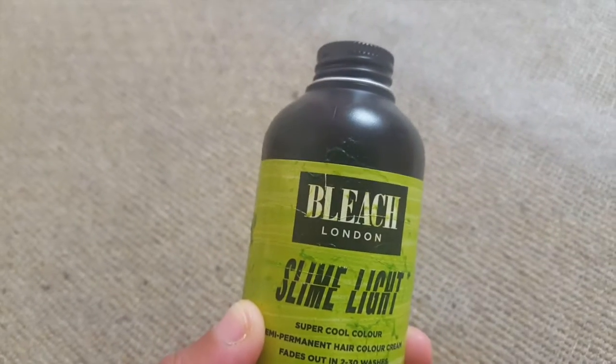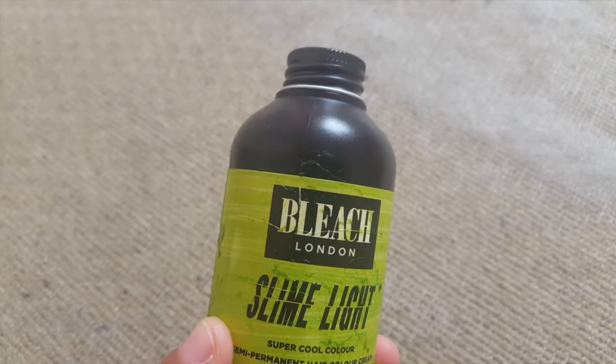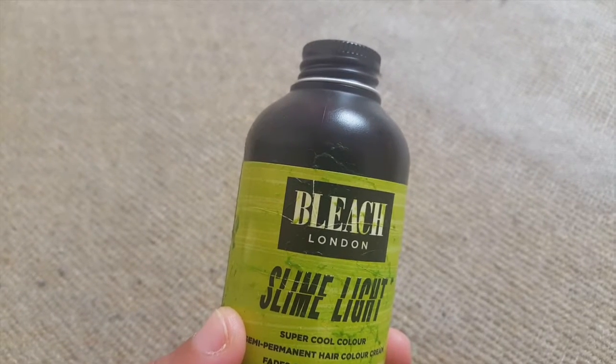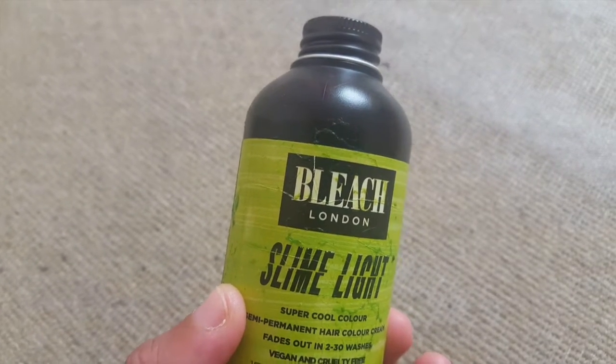Because it comes pre-mixed, you don't get any gloves, which I advise getting because it does make your hands messy. It doesn't properly stain, but it does linger — the next day when you get your hands wet, whatever you touch is green.